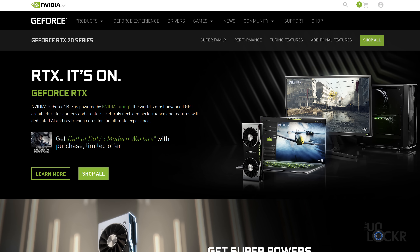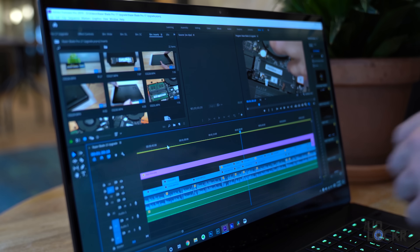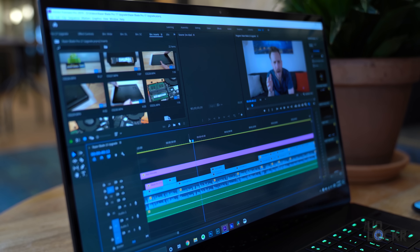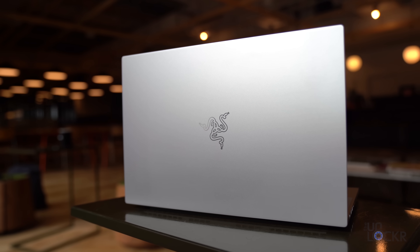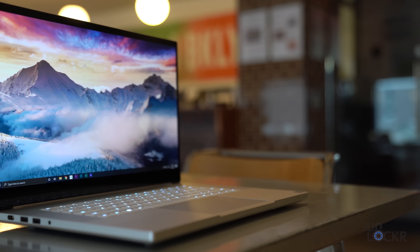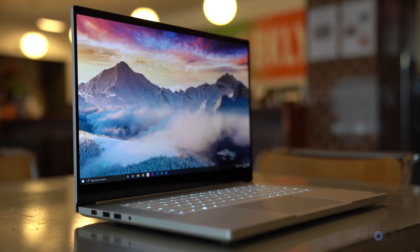You've heard of the GeForce RTX 2080 lineup of GPUs — they're some of the most powerful GPUs out right now. The thing is, while those GPUs can definitely be used for content creation, video editing, photo editing, 3D rendering, and other graphical professional work, they're really meant more for gaming. The Quadro lineup, however, is sort of the other way around. You can definitely use it for gaming, but it really wants to help you develop a game more than play one.